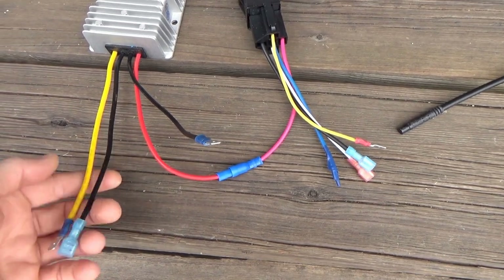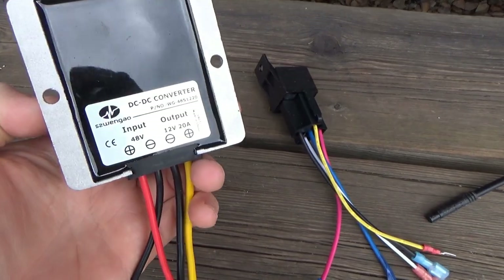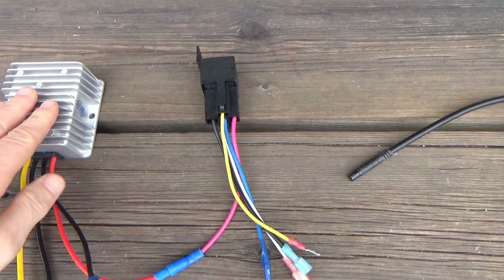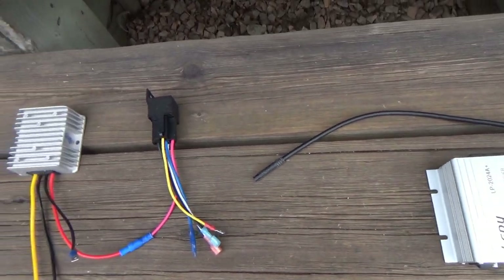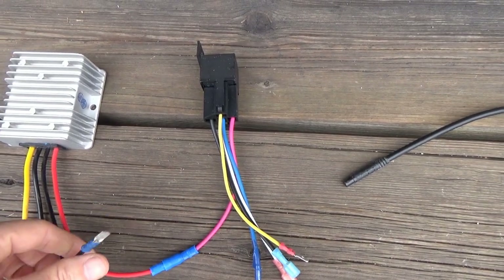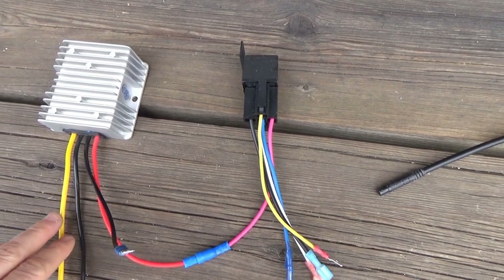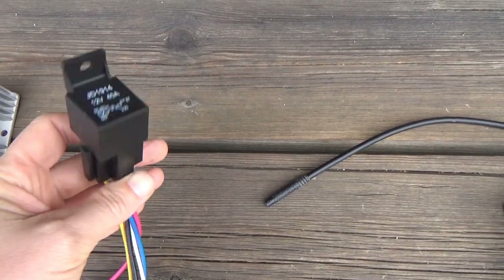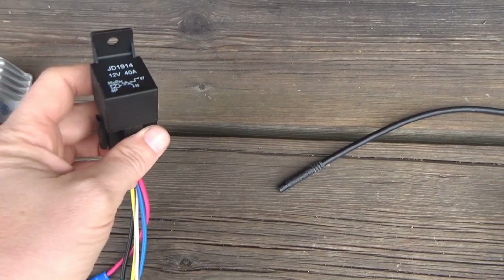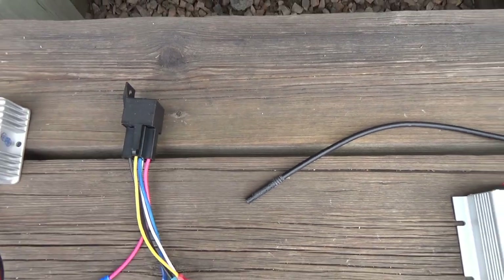I got this 48-volt to 12-volt converter to make sure that I don't drain the existing 12-volt supply, because this takes a little bit more. It's just to be on the safe side — I'm fairly sure it would work without, but the more 12-volt stuff I put on, the more I'd like to have this. And a relay so I can hook it up to the ignition key so it doesn't stay on all the time. It's rated for 12-volt but I'm fairly sure it will work fine for 48 as well.